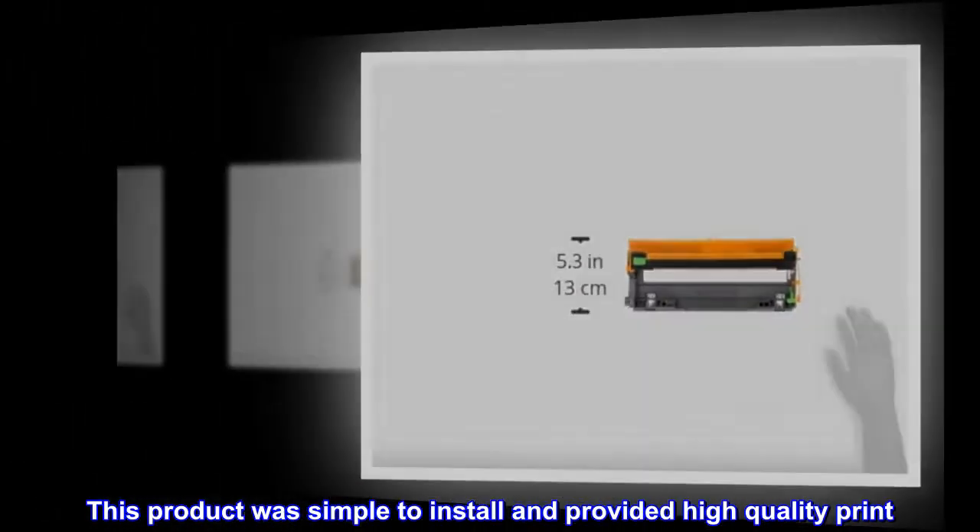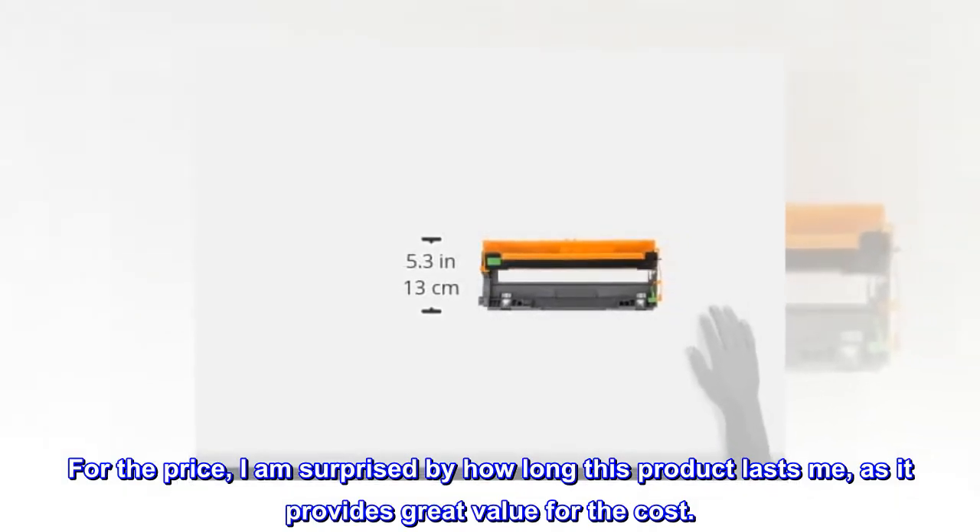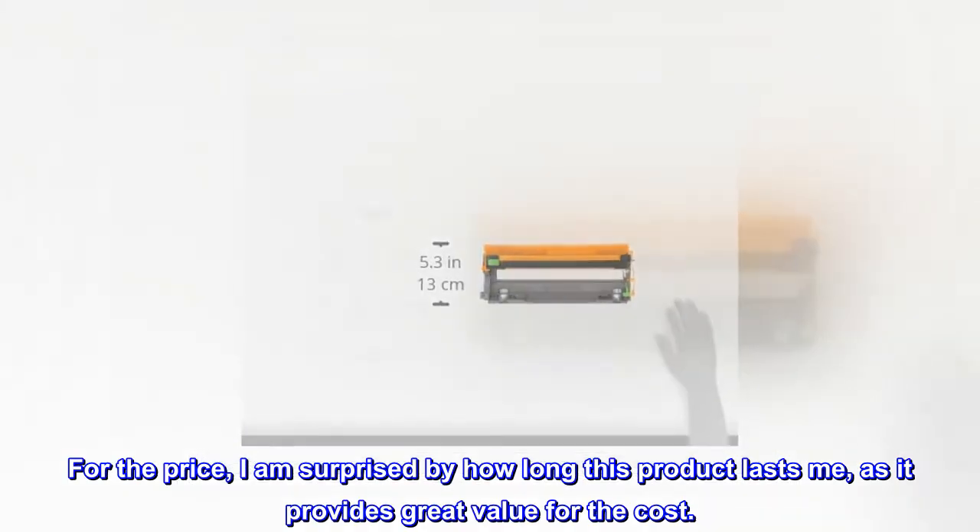Great, easy to use. This product was simple to install and provided high quality print. For the price, I am surprised by how long this product lasts, as it provides great value for the cost.